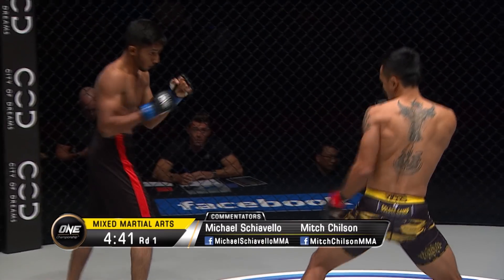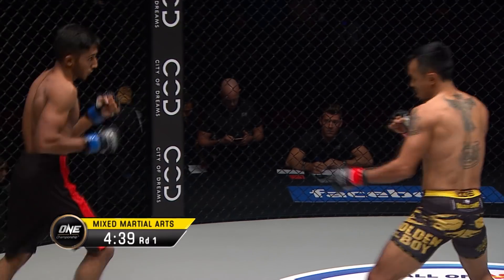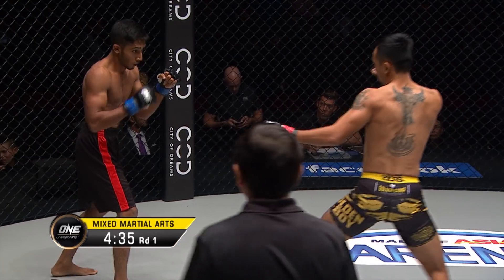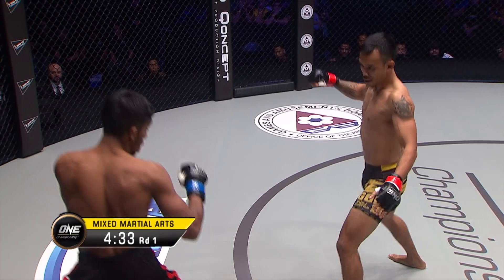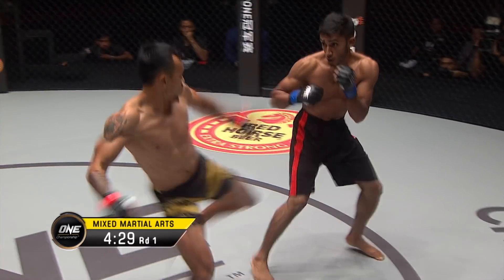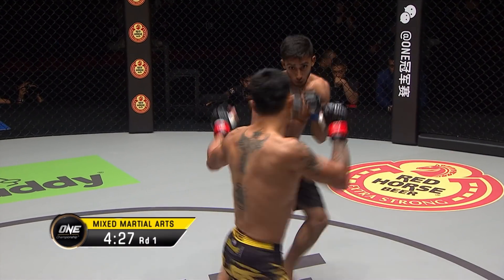Rudy Agustian is a Muay Thai stylist. Look for Islam to attack the lead leg of Rudy Agustian — he's going to try to stomp it, throw low kicks, and limit Rudy's ability to maneuver out of the way of his powerful sidekicks.